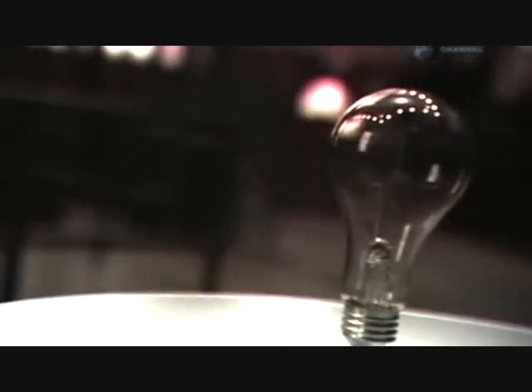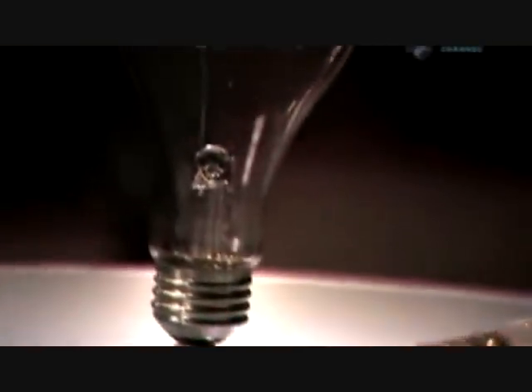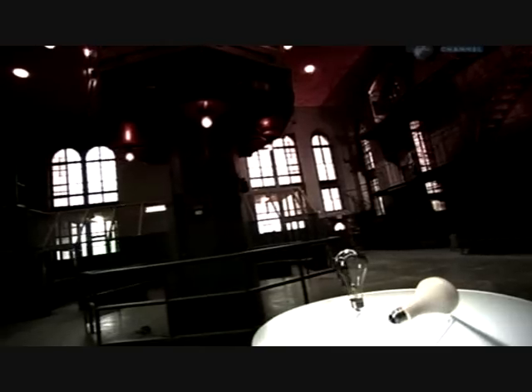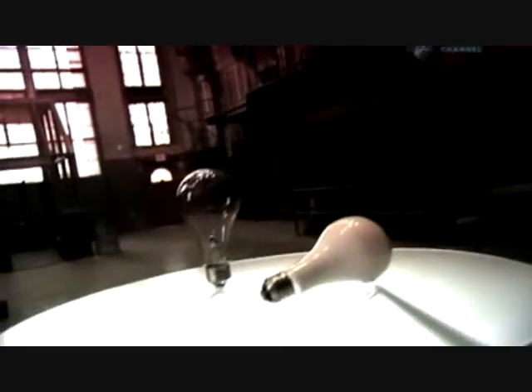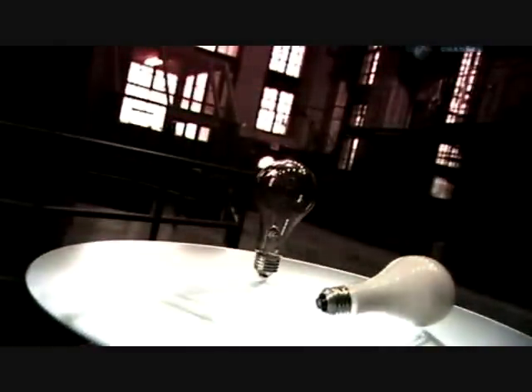The incandescent light bulb is a rather simple device. Its base has two metal contacts, which connect to a metal filament. The electric current's electrons collide with the atoms in the filament, making them vibrate. This energy heats the atoms to 2200 degrees Celsius, at which temperature they emit visible light.